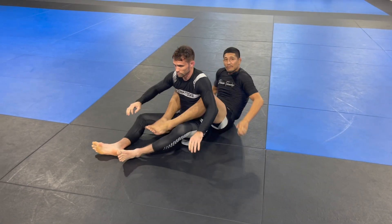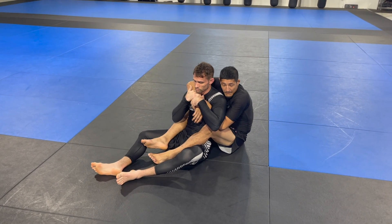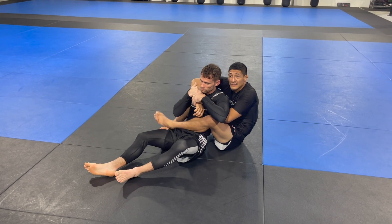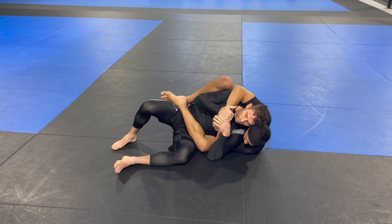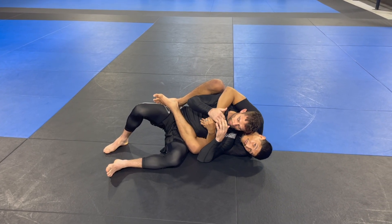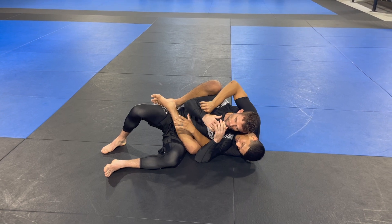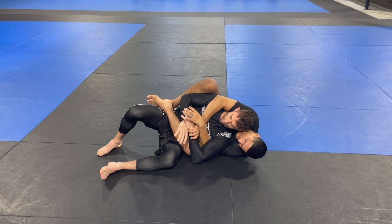I'm simply anticipating that position. One thing I want to do is get my hips a little further away, get my feet to the outside, and get my head very heavy to this side so he's not able to get his head to the mat. Now this is where the straight jacket concept comes in — I'm reaching and grabbing across.